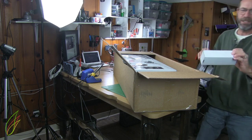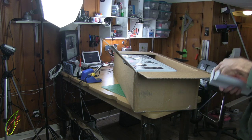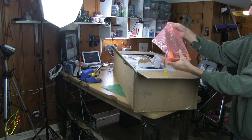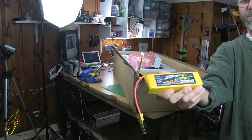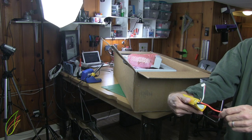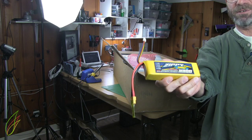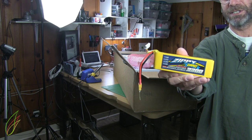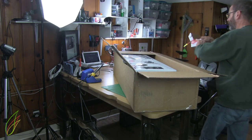Here we have the battery. It should be a Zippy 3300 4-cell — let's see what it is. A 3300 4S, 40C. So this might be a good battery for this Tundra. We'll find out. It may also be for another plane that I have. There's the 3300 4S.